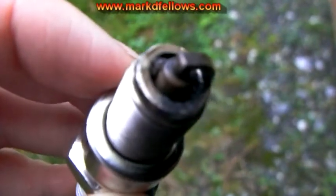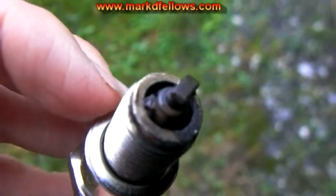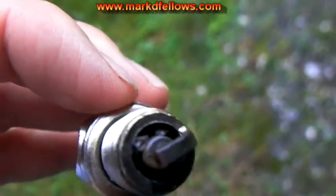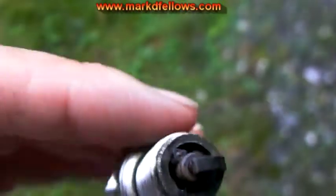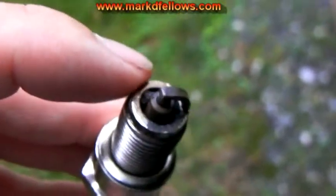Hey guys, a friend of mine asked me to work on his generator, or I volunteered to. So the first thing to check is the spark plug. And it's obviously never been taken out to look at it, because do you see all that gunk in between the spark plug fitting and the center electrode?